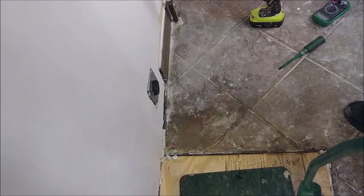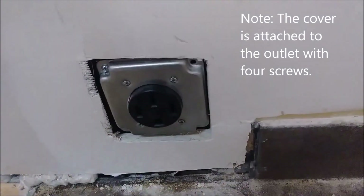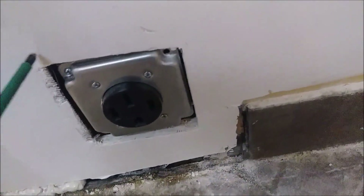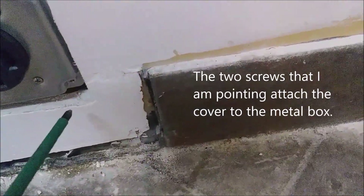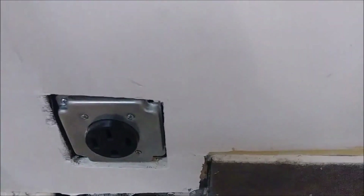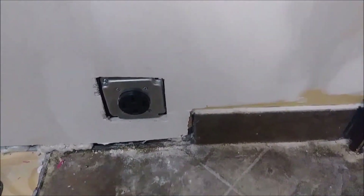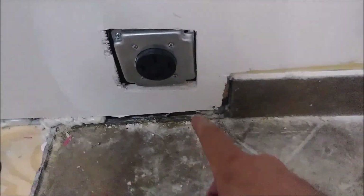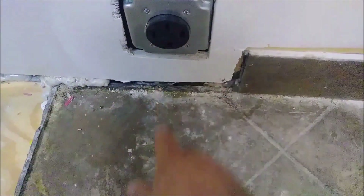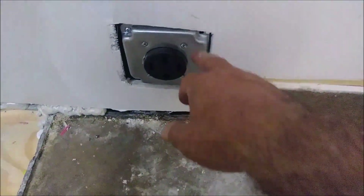I want to show you from close distance how it looks. This is the first screw and that is the second screw — it's hard to see but it's there. That's the way it's actually attached, flush with the sheetrock — it should be flush with the sheetrock, as you can see.